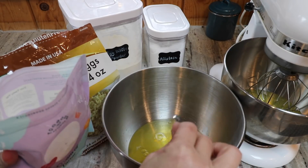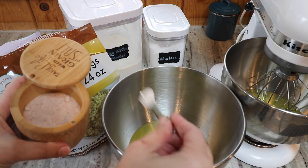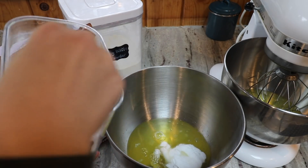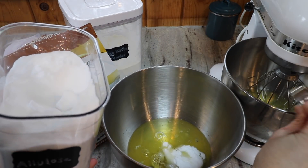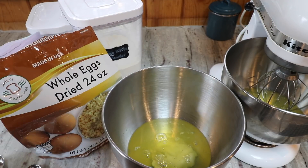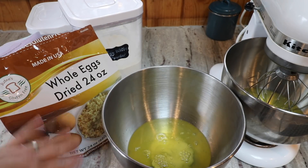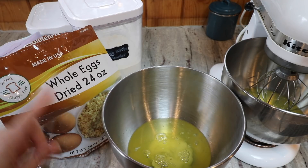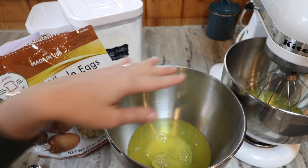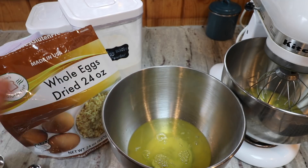To each bowl I'm going to add a half a teaspoon of cream of tartar, a half a teaspoon of salt, and a fourth of a cup of allulose. I'm going to get the first one whipped up, then add the egg white powder, then take the bowl off and get the second one whipped up. In the first one, I'll then add the whole egg powder and mix that in separately. The reason I do that is because if I mix it with the whole egg powder with the mixer, I'm going to have to wash the mixer really well before I do the second batch, and I want to keep it as fast as possible. So pulling it off before I put the whole egg powder is going to be a time saver.